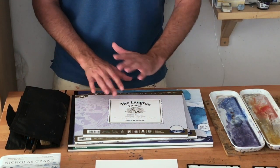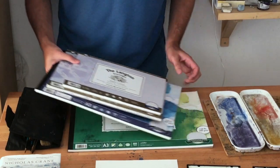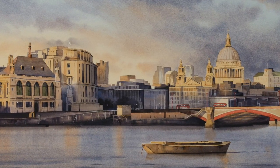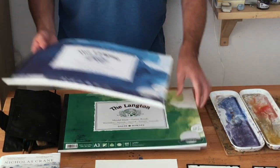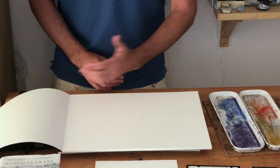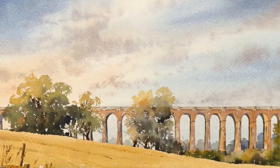I very rarely use hot pressed — I find the surface too smooth, though it's really good for botanical painting or highly detailed work. I use 'not' surface for harbours, boats, and cityscapes where there's quite a lot of detail, as it gives a slightly crisper finish. But for the bulk of my work I use rough paper. The surface on rough paper is quite pronounced — there's a very definite tooth across the surface, which is fantastic for capturing textures in landscapes such as broken areas of grass or leaves on trees where you don't want to paint every piece of detail. The rough paper helps your brush to bounce across the surface.